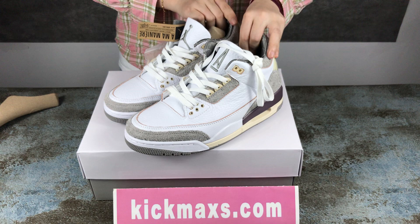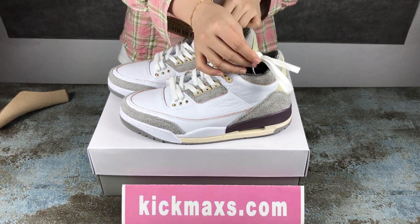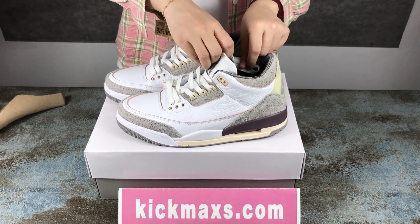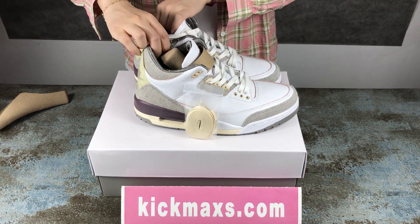If you like these shoes, you can contact me on my Instagram or website. Within my website there are many detailed shoe pictures. Okay, see you next time, bye!